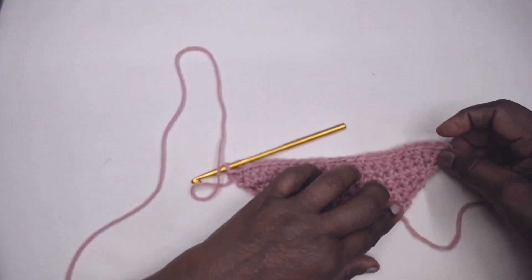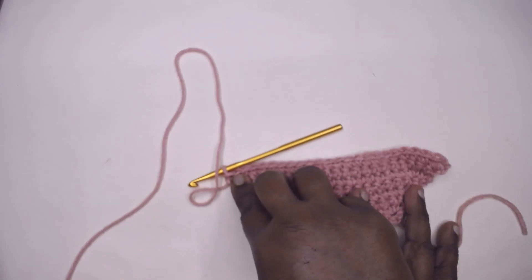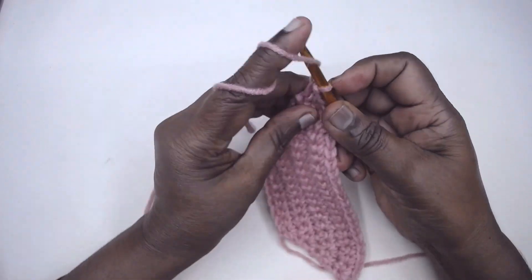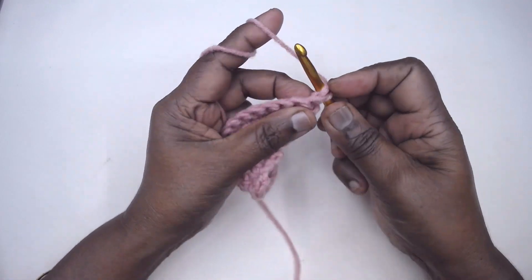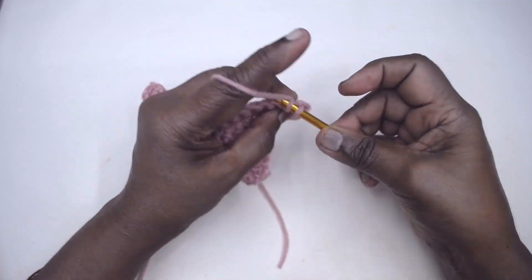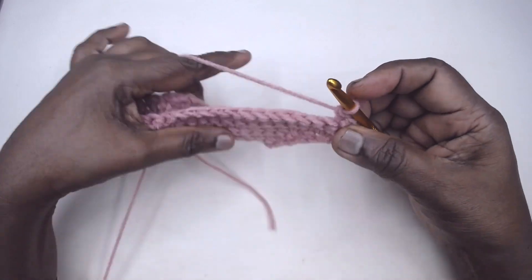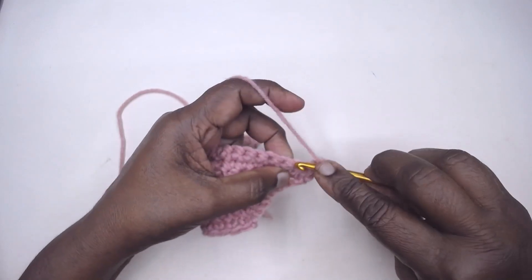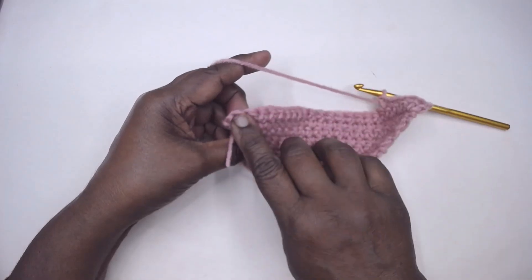The increase will be very smooth if you place the increase in the second and the second-last stitch of the row. So let us see that. Chain 1 and turn — let the chain be a little tight. Place one stitch in the corner-most stitch, the very first stitch, then in the second stitch you increase — place one stitch as normal, then one increase, then one single crochet in each of the next stitches till the last but one.